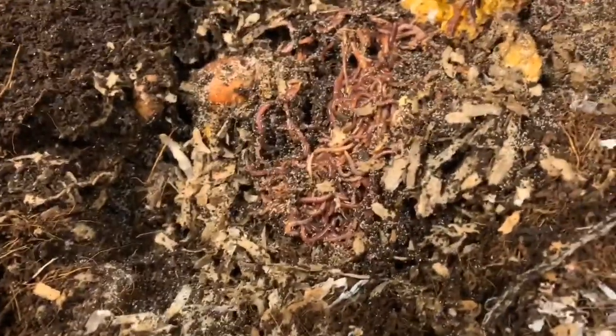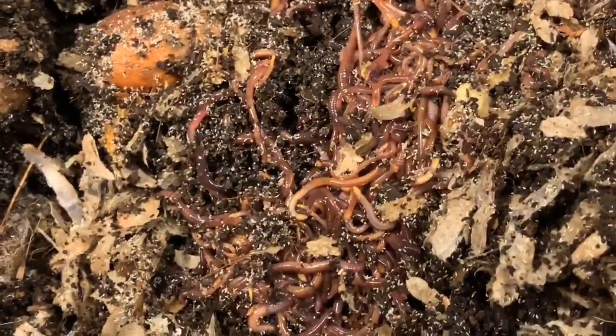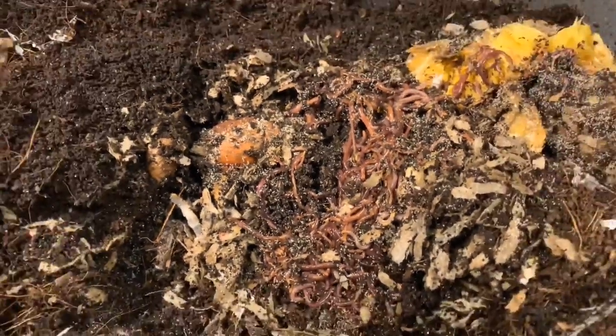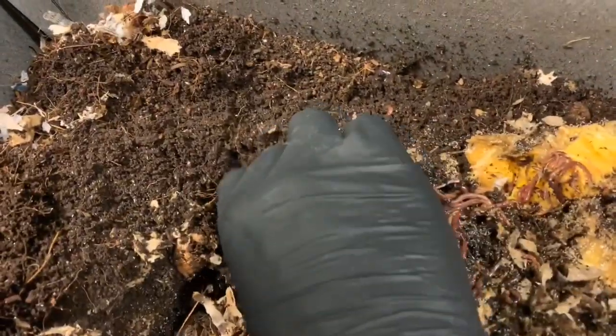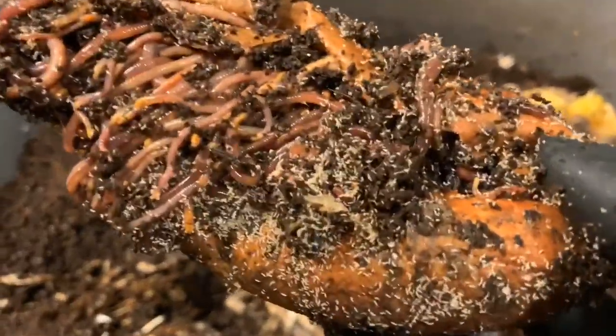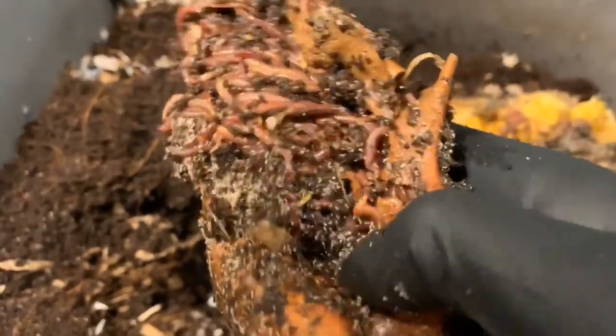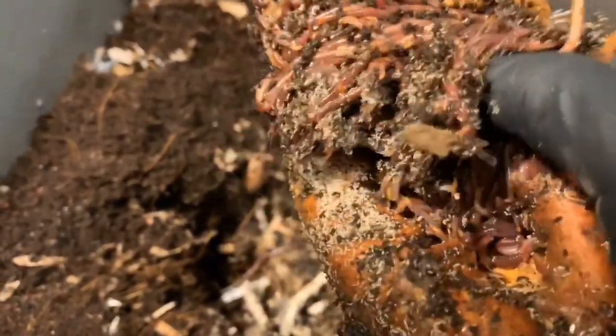I'm going to pull up this ball of worms down here to show you guys. The springtails are a little bit unsightly, but they're not dangerous, so I really don't worry a whole lot about it. And the worms are just all over this sweet potato still — it's still taking some time to break down, but they are completely into it.